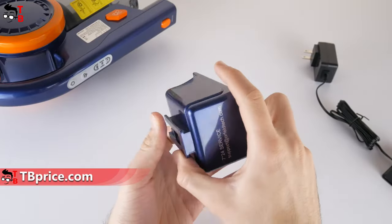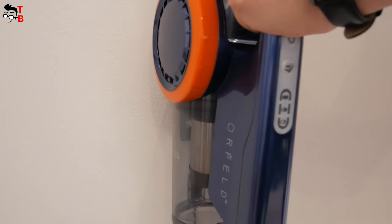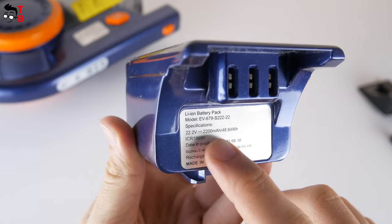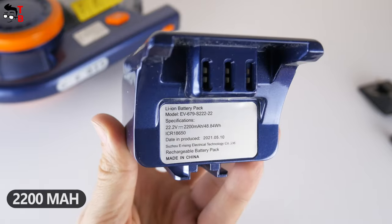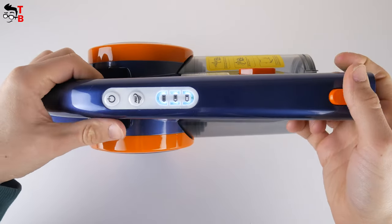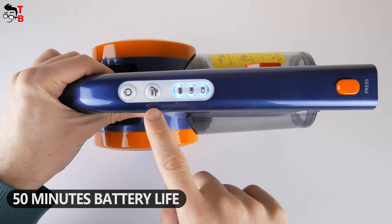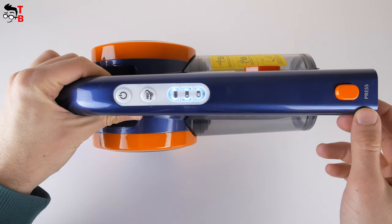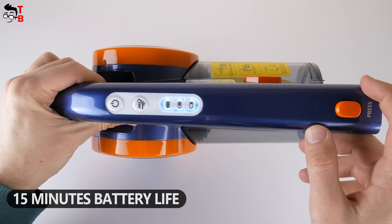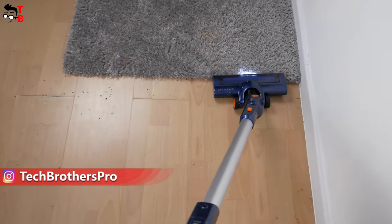Let's talk about the battery. The Orfeld cordless vacuum cleaner has a wall-mounted charging base. I think this is a good solution, because the charger can be used as a vacuum cleaner holder on the wall. The battery capacity is 2200mAh. The vacuum cleaner has two suction modes — standard and powerful. In standard mode, suction power is 10,000 Pa and cleaning time is 50 minutes. In the maximum or powerful mode, suction power is 20,000 Pa and battery life is 15 minutes. This is a good battery life for a handheld vacuum cleaner.